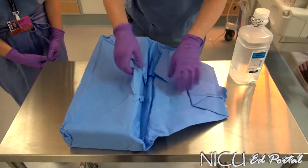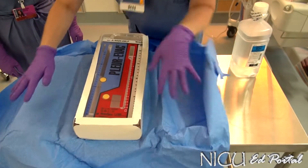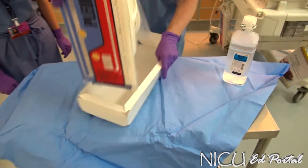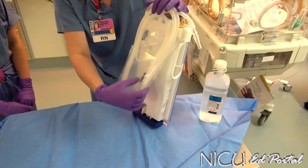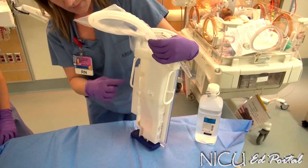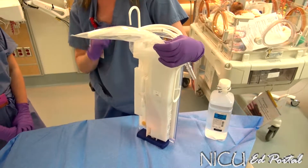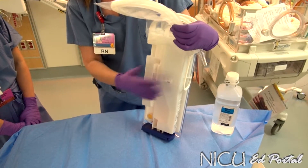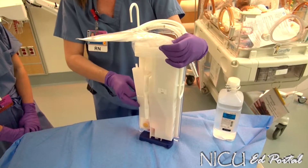I'm going to open this up and take the drainage system out. The back has some very important items that you want to make sure you don't throw out inadvertently. It has a funnel attached to it — that's what we're going to use to fill our water seal chamber. You also have an adapter here, which you may need when setting up a chest tube. Make sure those items are preserved and not thrown out.